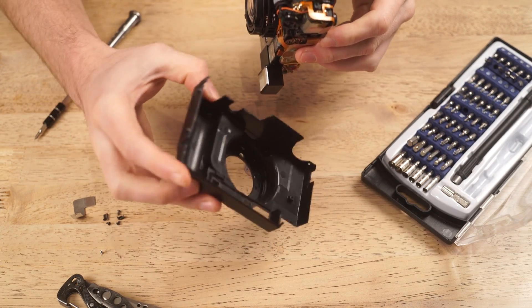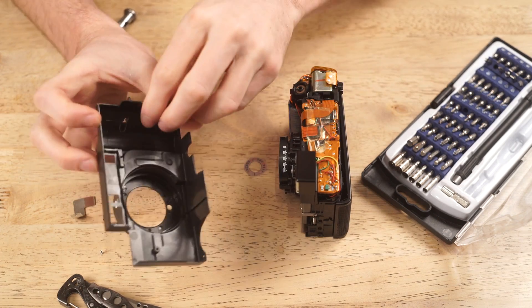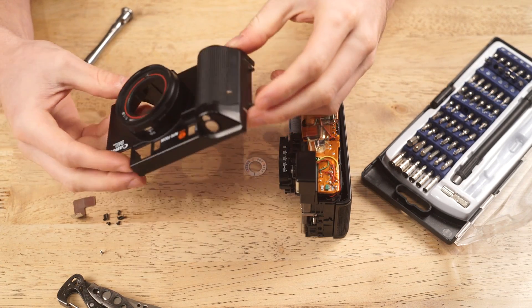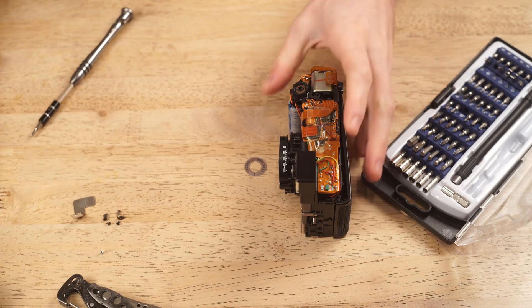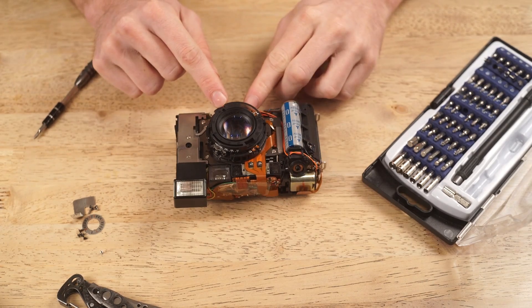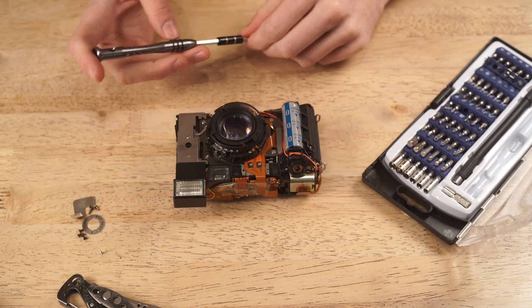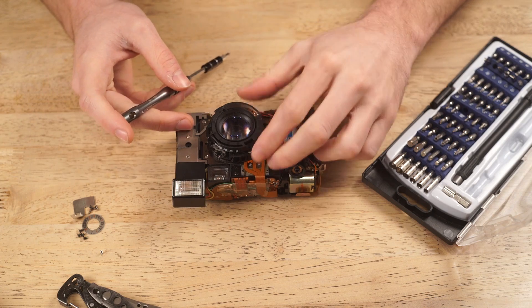If there are no screws, it's all just snap-fit in. You can see that there are no screws that I missed. We're going to start taking the screws off from the top to the bottom.